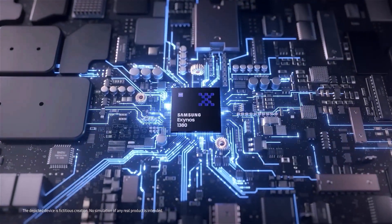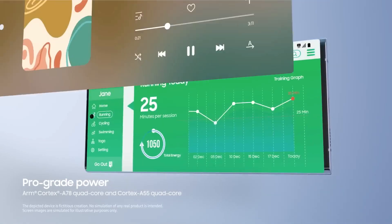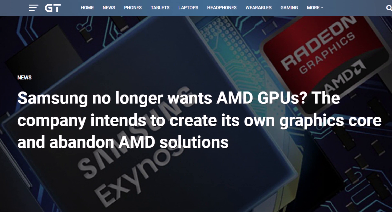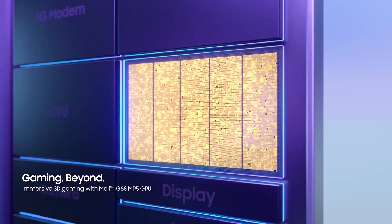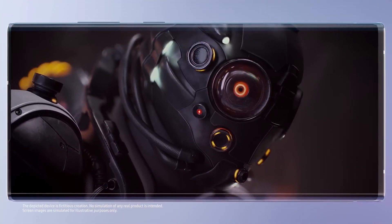What's interesting about the Exynos 1480 is that it's going to have a special graphics processor made by AMD, a well-known company for making high-quality graphics. There were some rumors that Samsung might stop using AMD's technology and make their own graphics, but it looks like they are still working with AMD, bringing AMD's graphics to cheaper phones — meaning even less expensive Samsung phones will have really good graphics.